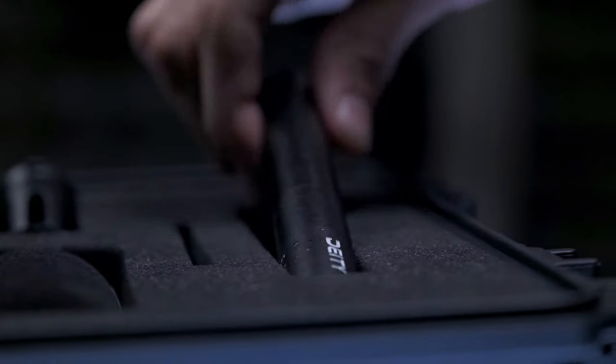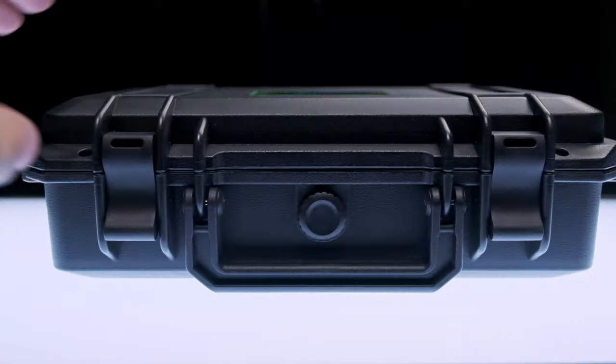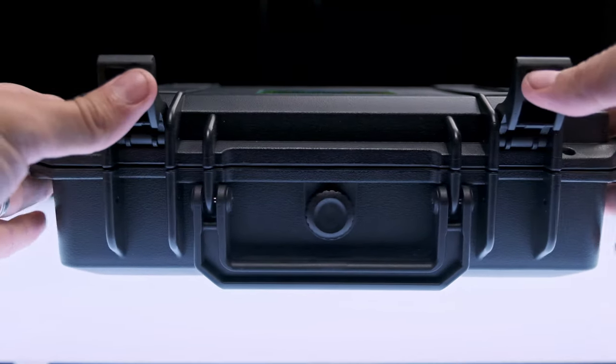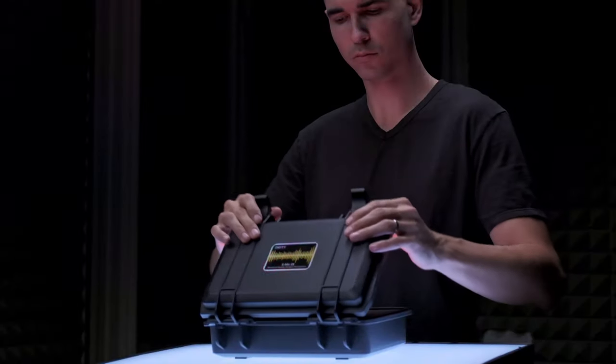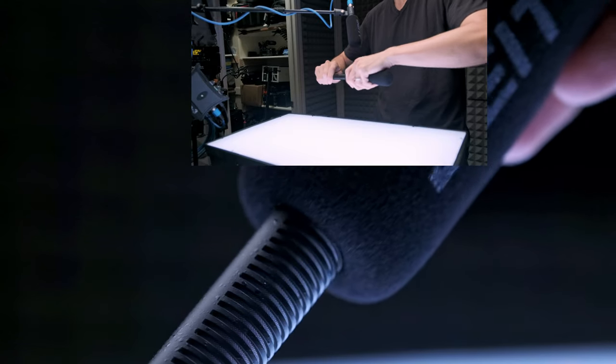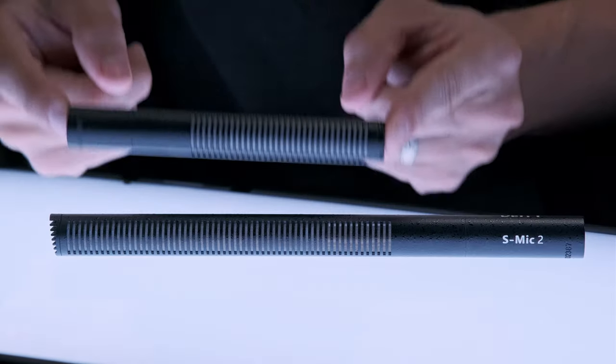This is the Deity S-Mic 2S — it's a new short shotgun microphone from Deity. I usually have my microphone placed about this far from my face, so if you're familiar with my older videos, this is what they would sound like with the S-Mic 2S. I've already done a review on the Deity S-Mic 2, and it sounds very similar — I think it uses the same electronics, just condensed into a much shorter microphone, about half the size and a little bit lighter.